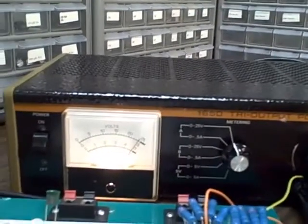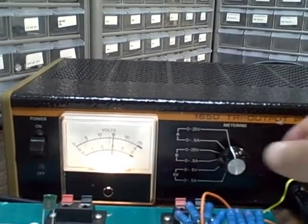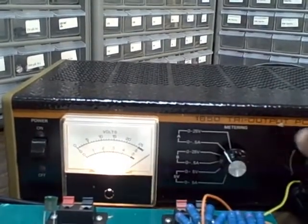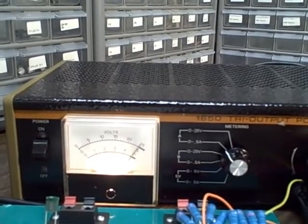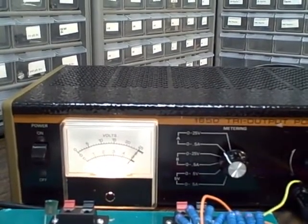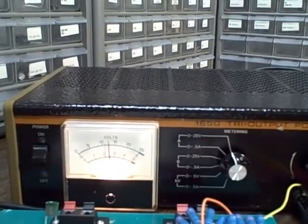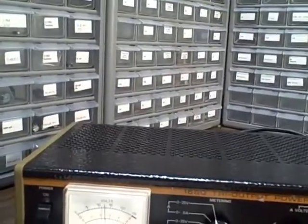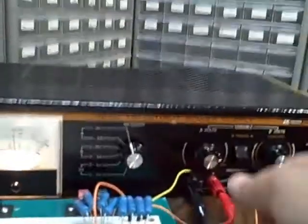I can take it up to 25 — there's 25 there. I don't want to leave it there too long. At 0.5 amps, which I'm reading 0.5 on my meter, it's telling me that's about 12.5 volts. 0.5 times 25 = 12.5. Yes, so that's working very well.